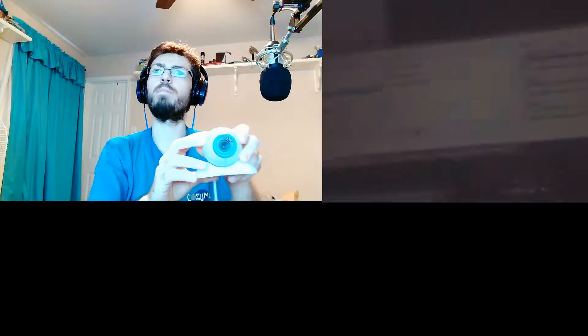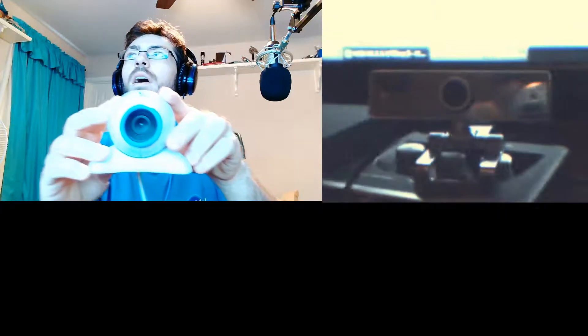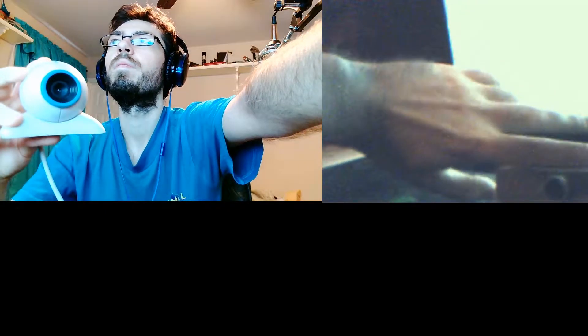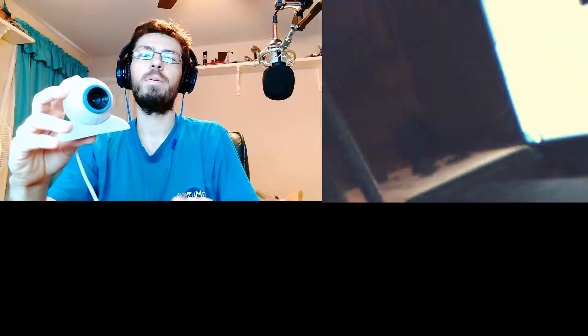It is so much smaller than what I have. I'm going to zoom in around here — that's my webcam. It's not much bigger than my hand, it's pretty small.